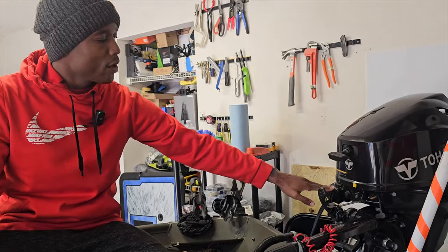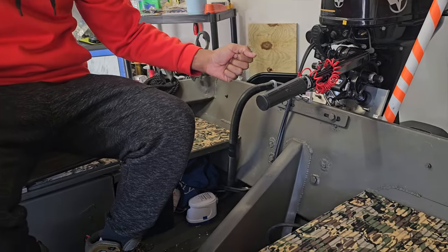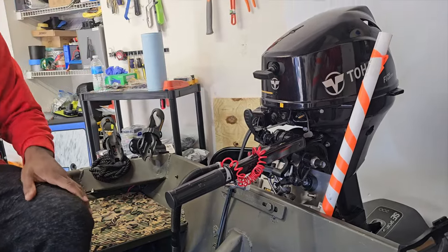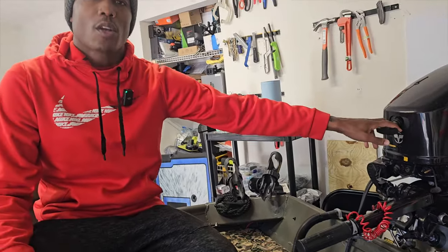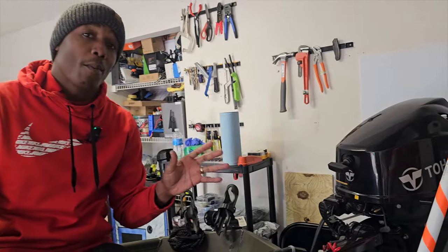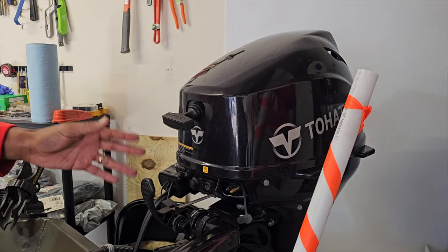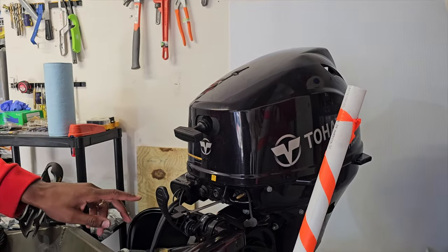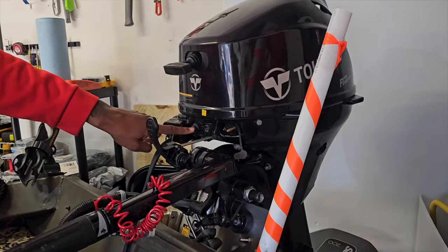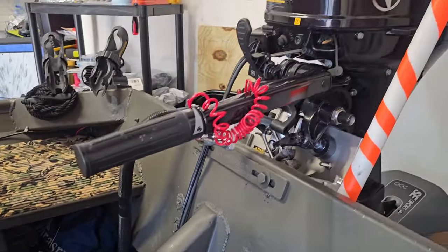I ran into this issue: I came out and tried to electric start my motor, and the lines were frozen. I couldn't get it started. I'm hitting electric start and I'm thinking, what the heck? Luckily, I had the rope start, so I could pull it and get it going. If you're on the fence between electric start or pull start, spring for a few extra hundred dollars and get both. So if the rope ever breaks, you have electric start, and if electric start isn't working or the batteries are dead out on the water, you have the ability to pull start.